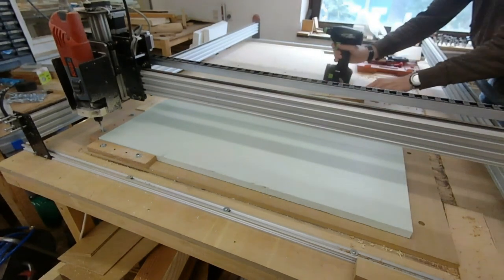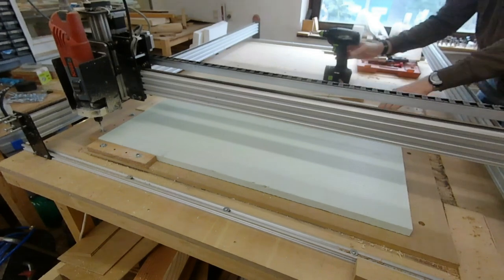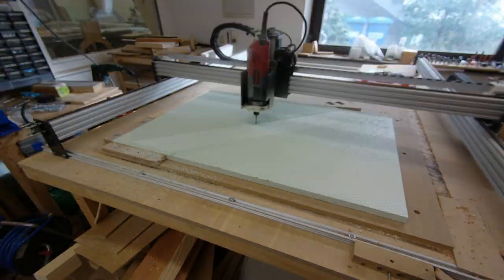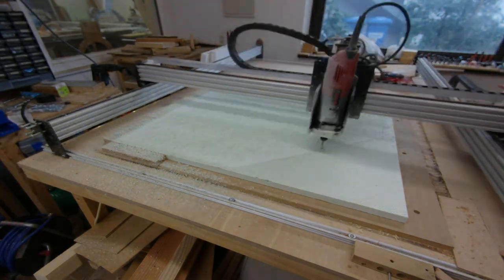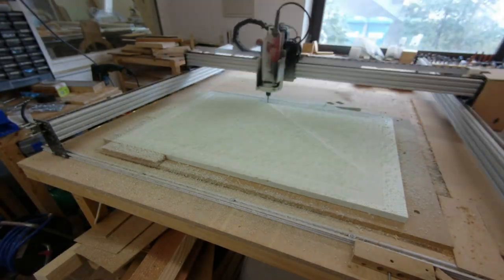We used a CNC to make a special frame, but the material is so easy to shape that you could also use a handheld router or a Dremel. The CNC program is created in FreeCAD and is rather simple. After the facing operation, the CNC removes a bit more material from the area where the puzzle will be mounted so that it sits flush with the frame.